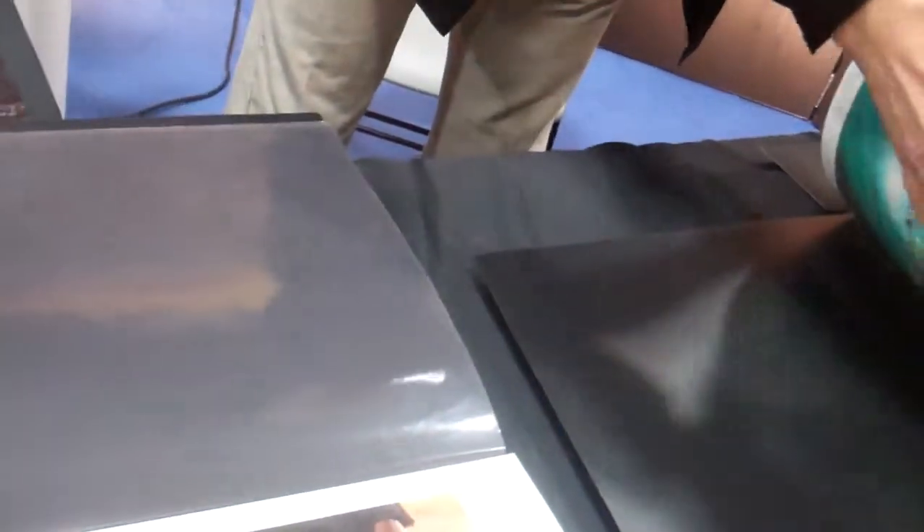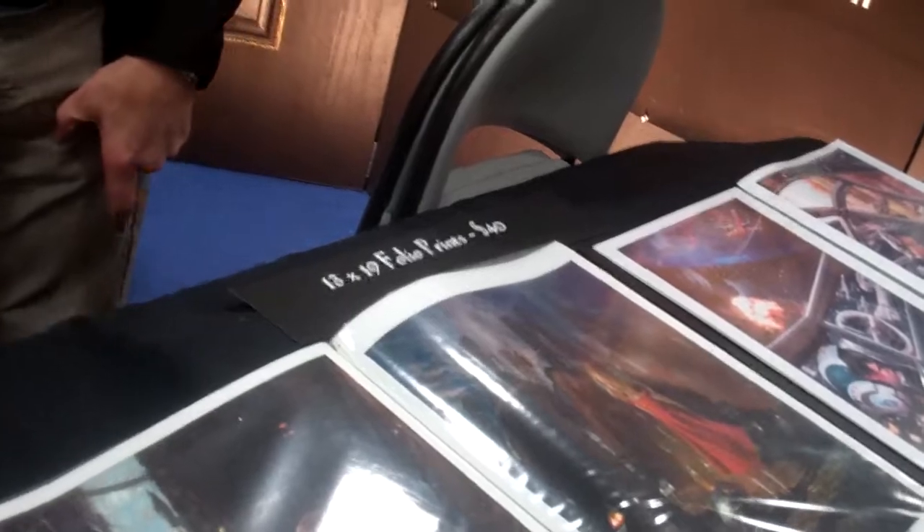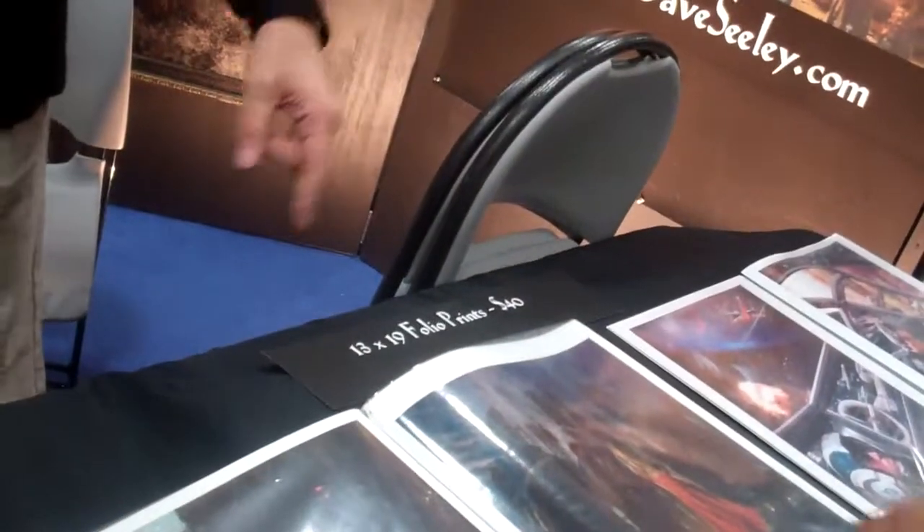What movies are these from? Most of these are book jackets. I like this. It's the new Halo novel called Mortal Dictata. So we'll see this in the book? It'll be a book jacket, yeah.